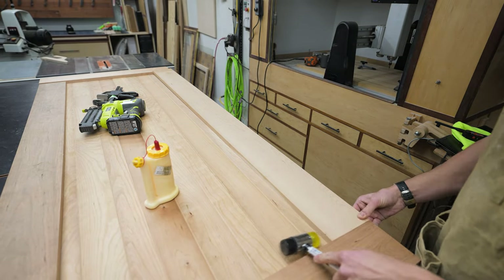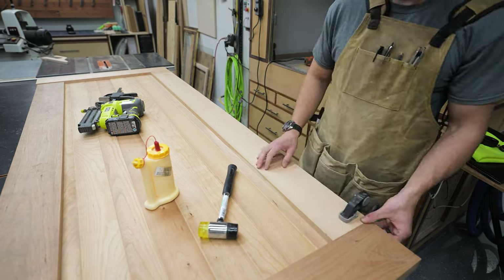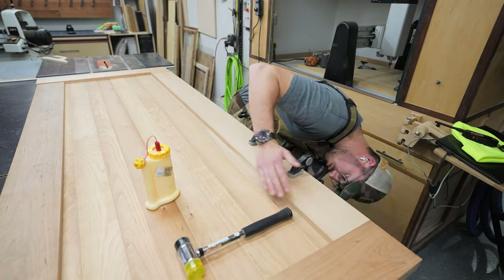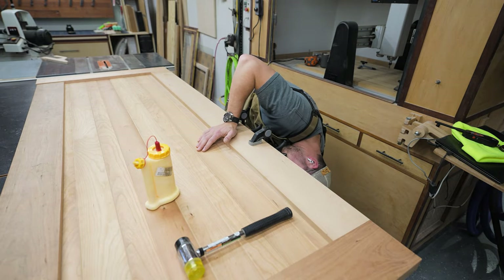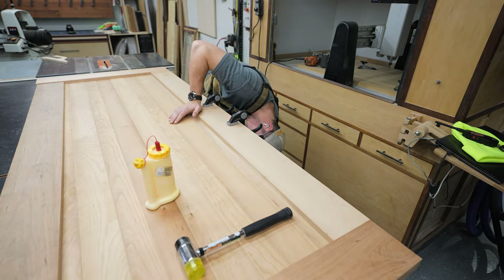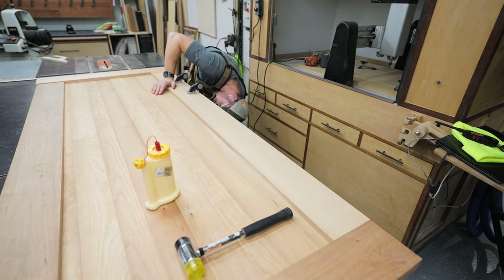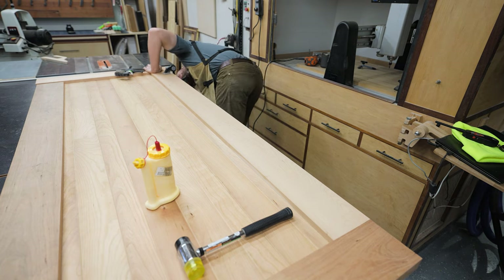I decided the best way to install these was to clamp them down and then use my 18-gauge brad nailer to nail them from the backside. The reason I decided to do that was because I don't really care what the inside of this door looks like. If it has some nail holes, even if I fill them with wood filler, it doesn't matter because you honestly won't really see it — when the door is open it'll be against the wall, and when it's closed it'll be in the closet.